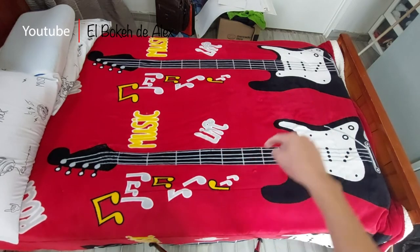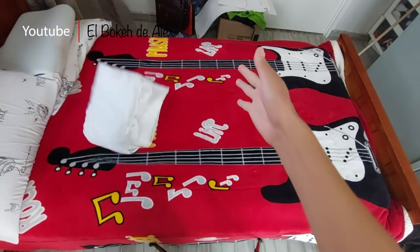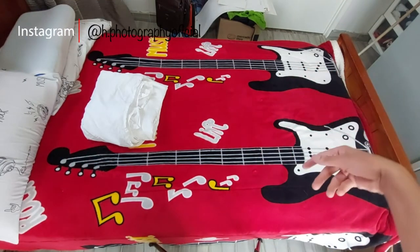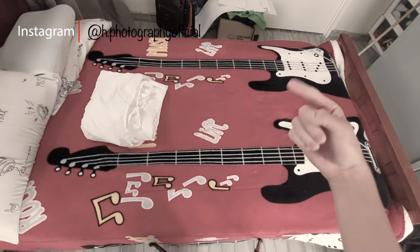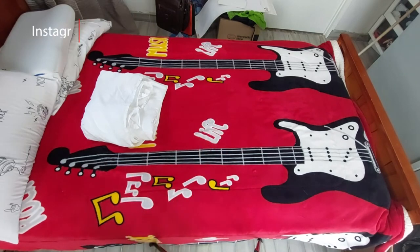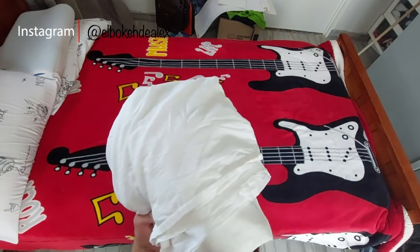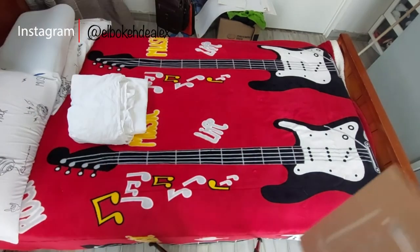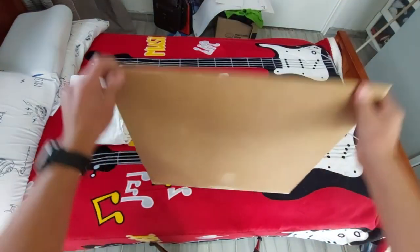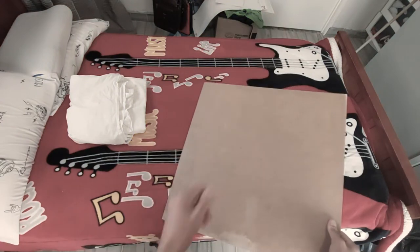Para todo lo que vamos a necesitar en esta sesión es lo siguiente: vamos a necesitar tela blanca, esto con el fin de utilizarlo como fondo para cada uno de todos los productos, a excepción de los que son blancos. Para sujetar bien la tela, la voy a utilizar con una tabla, la voy a hacer encajar en este pequeño cuadrado de madera para que esté sólido y no se mueva tanto.